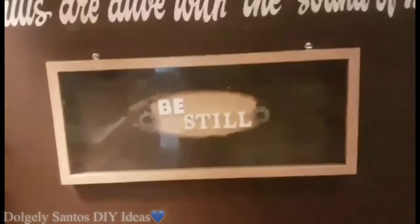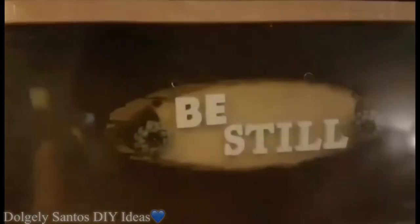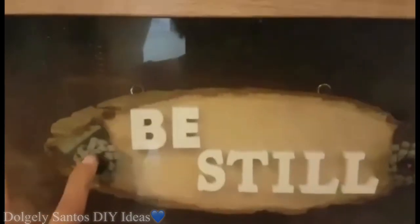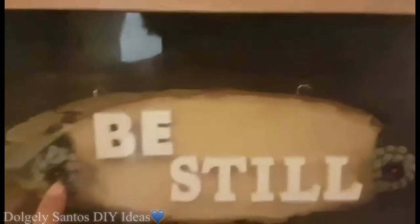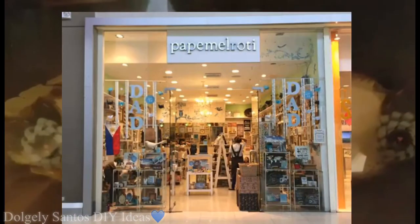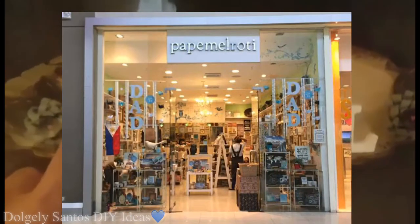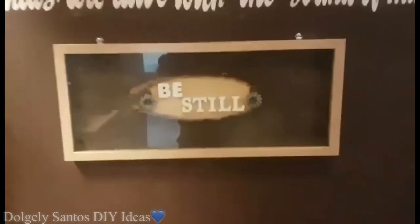Itong frame na to guys — dati pa nabili ko to sa SM, nagustuhan ko lang sya kasi wala syang backing. Inangat ko sya and then itong kawire na to, dinikit ko lang sya dyan sa wall — nabili ko sya sa Expression, ipandesign na yan. And then itong mga letters — nabili ko sa Paper Mache, dinikit ko lang sya ng Mighty Bond. Favorite bible verse ko yan.